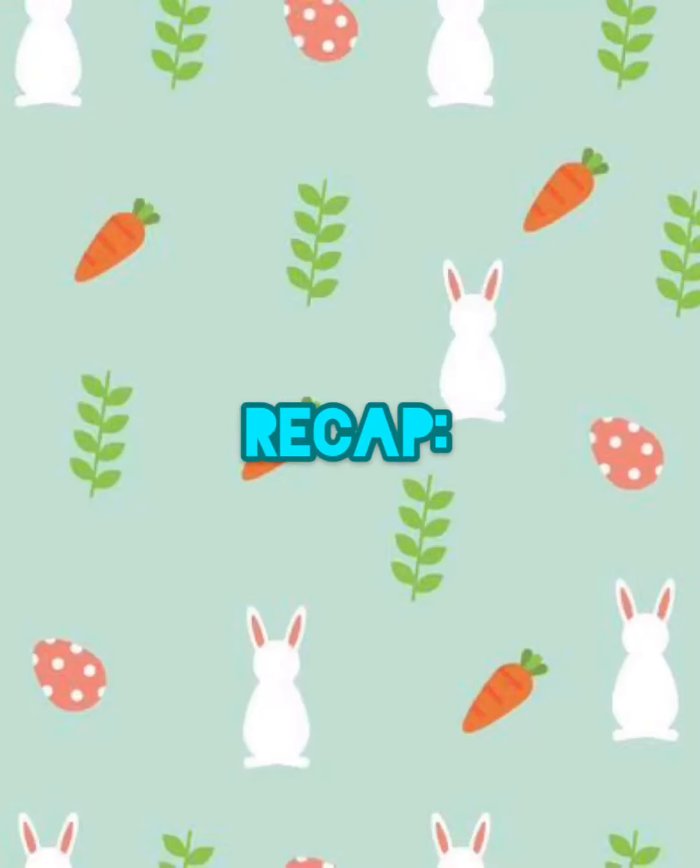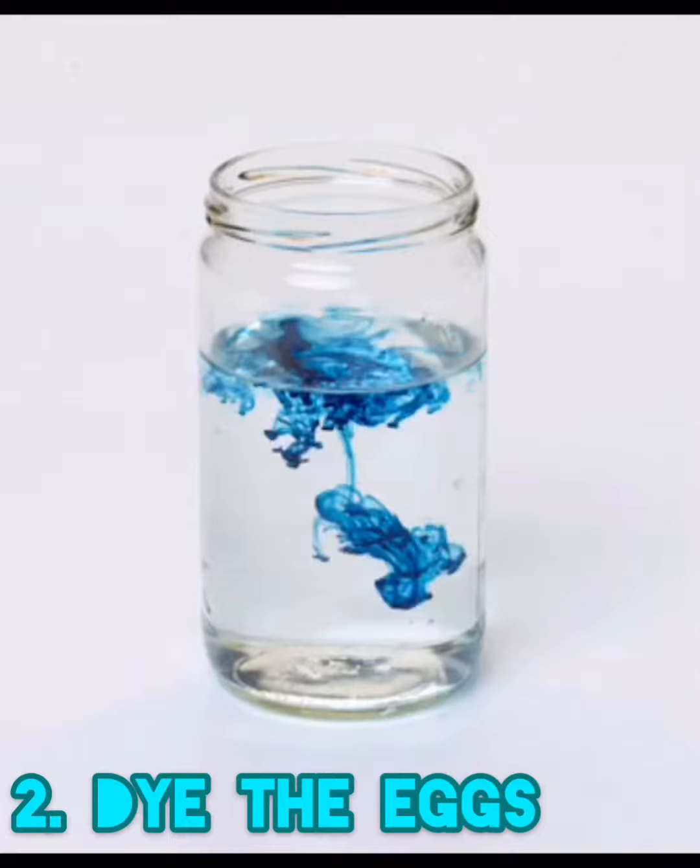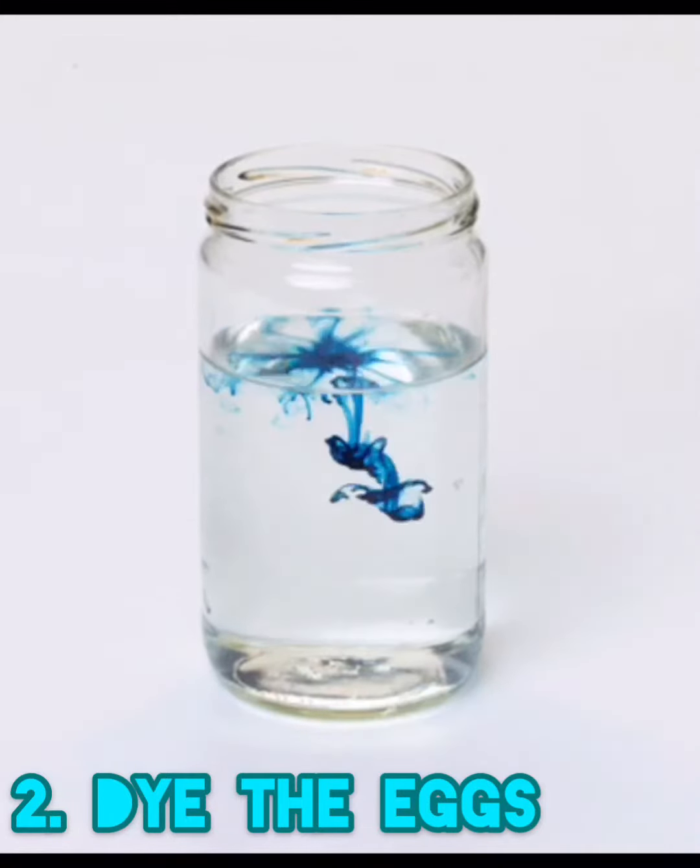Recap! Boil the eggs and make sure they don't crack. Put the egg water in an empty container and dip the egg.